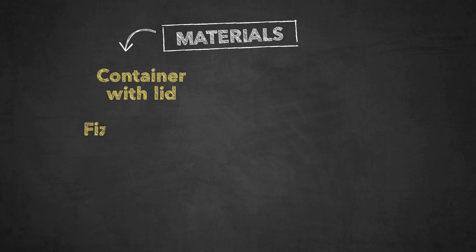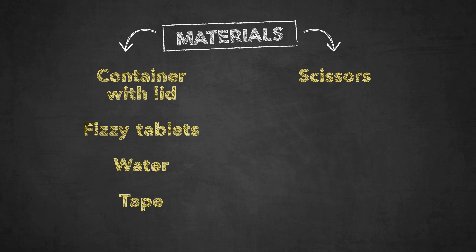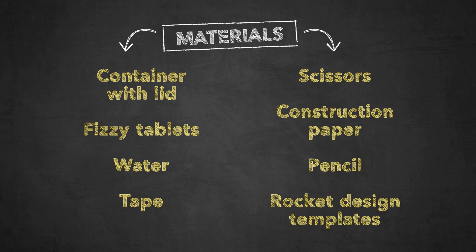Materials: a container with lid, fizzy tablets, water, tape, scissors, construction paper, a pencil, and rocket design templates.